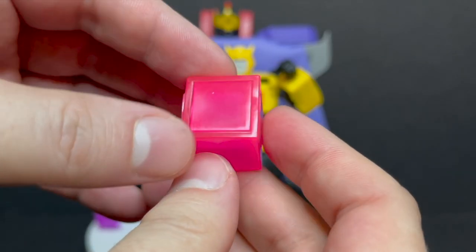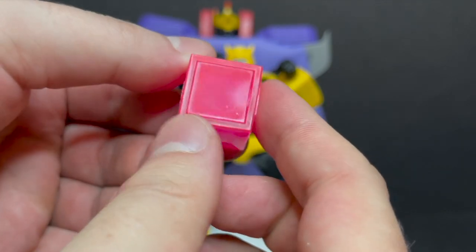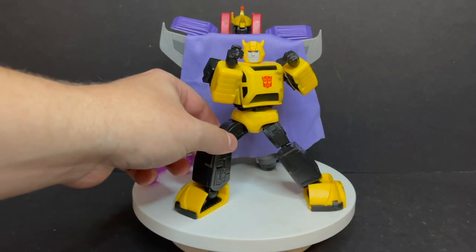He also comes with an Energon cube. It's all pink — it's done fine, it's a cube. One really cool thing would have been if it lit up, some kind of battery enhancement. That would have been really cool to see.